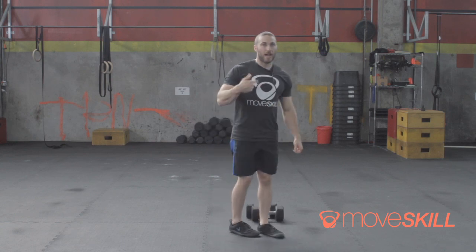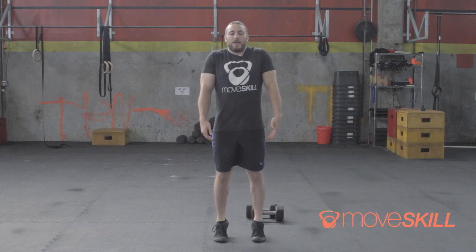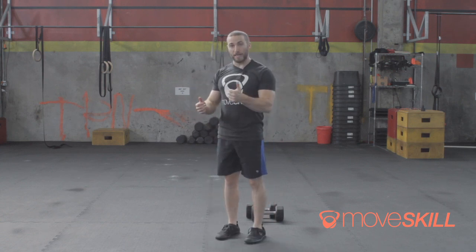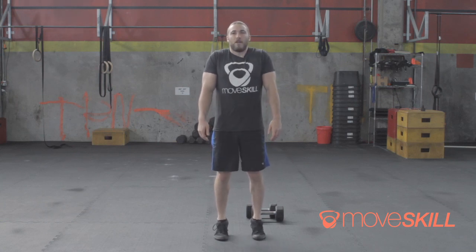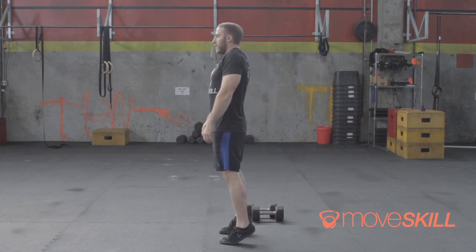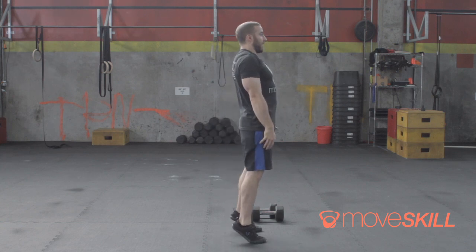The next thing I want to work on is how we're going to get underneath the weight — and this is going to be footwork. After I've jumped, after I've done this triple extension of ankles, hips, and knees, and I have my shoulders up in my ears, I'm going to need to drop underneath this weight. I'm going to do that by pushing my hips back into a squat position and dropping my feet out, ideally into my squat stance every single time. So get up on your tiptoes, shoulders in your ears, and drop. Notice what I'm doing — I'm bringing my elbows up as quickly as I can, getting used to pulling myself down underneath the weight.